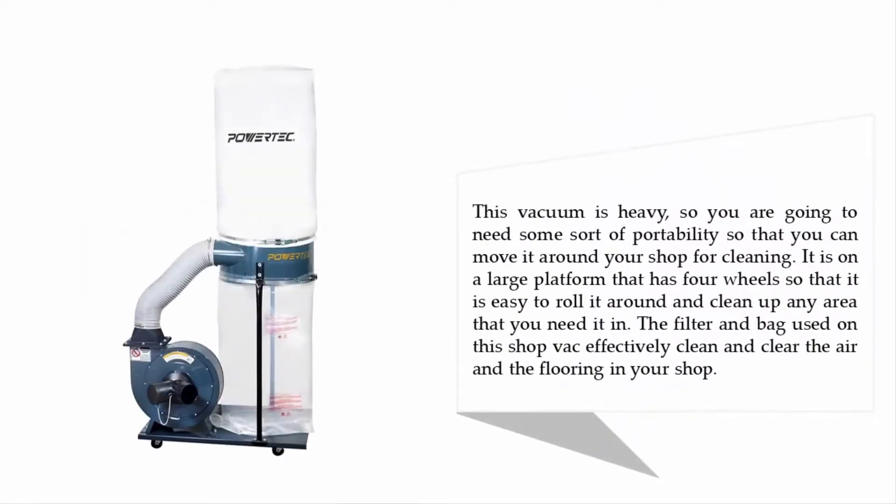This vacuum is heavy, so you will need some way to move it around your shop for cleaning. It sits on a large platform with four wheels so it is easy to roll it wherever you need it. The filter and bag used on this unit effectively clean and clear the air and flooring in your shop.